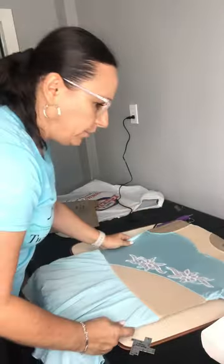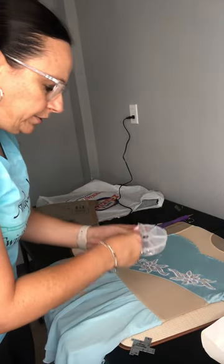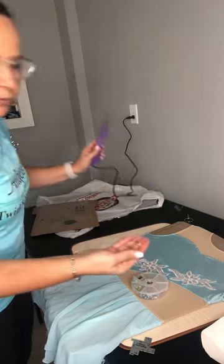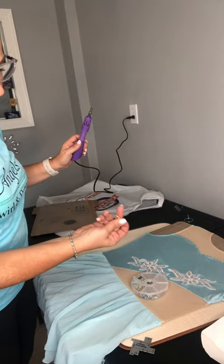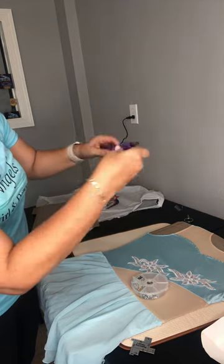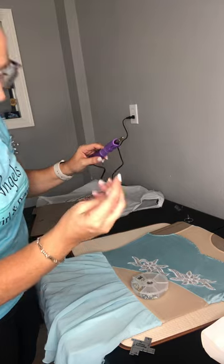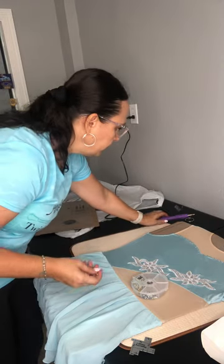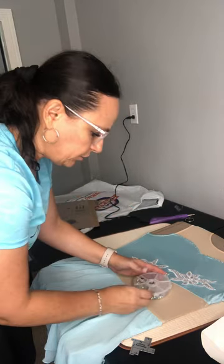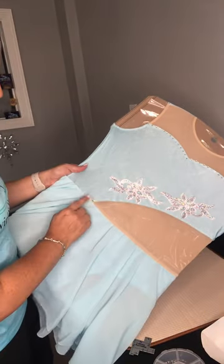When you order this gun it comes with different tip sizes. Depending on the stone size you ordered, you just screw off the top and screw on the right size. It's super hot so be careful. That's how you adjust for different stones. I love the hot fix gun because it's super easy.